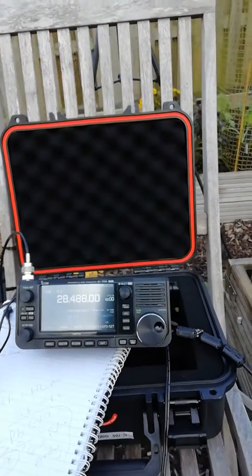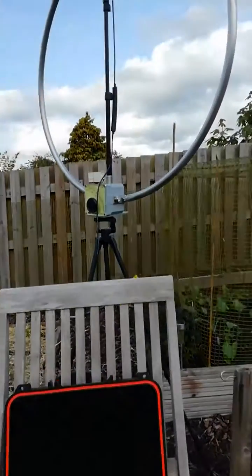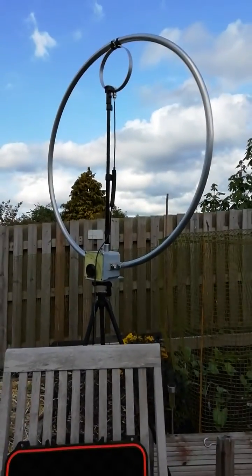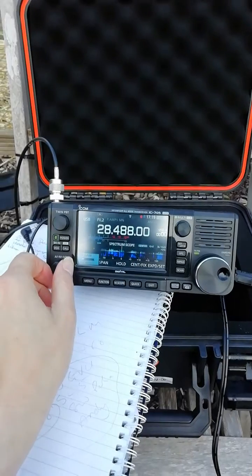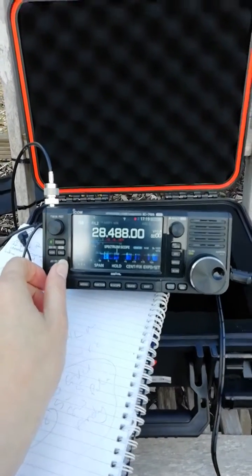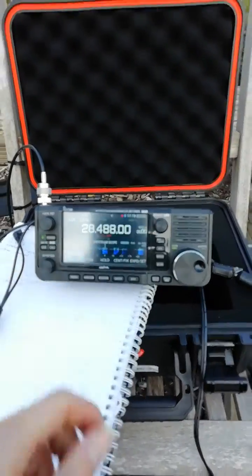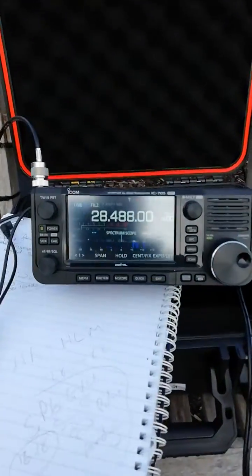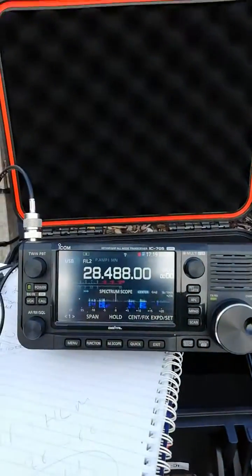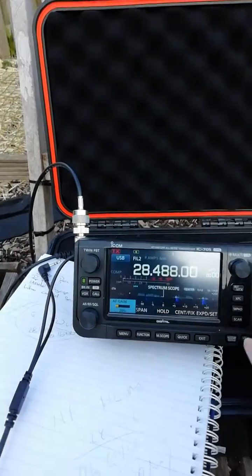Just doing some 10-meter operation in the back garden with the IC-705 and the Chameleon F-Loop. Made quite a few contacts actually — worked into Switzerland and Germany, and just worked a station in Poland. Had a little bit on FT8 and FT4, but we're having audio issues with the laptop so I've come back to SSB. Getting up to about 10 watts with a portable battery pack, so it's going pretty good — really pleased with the setup here.